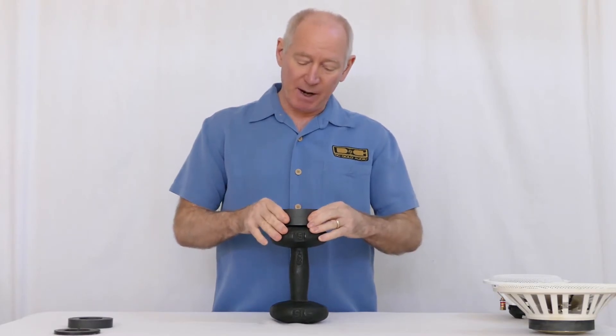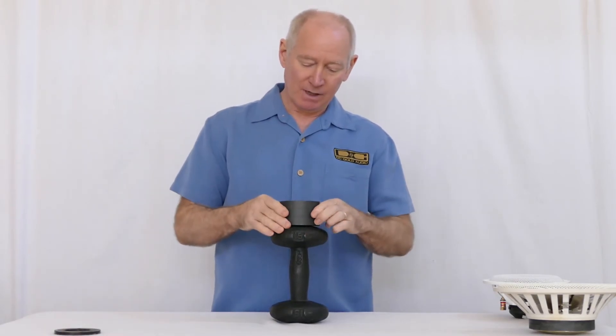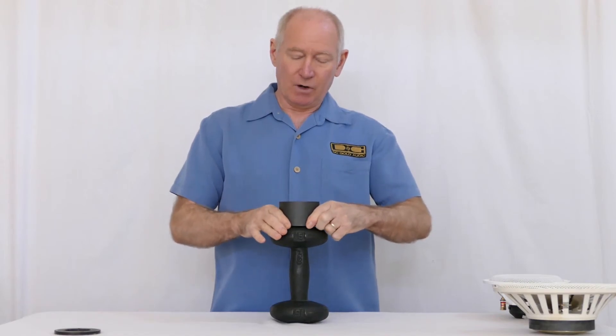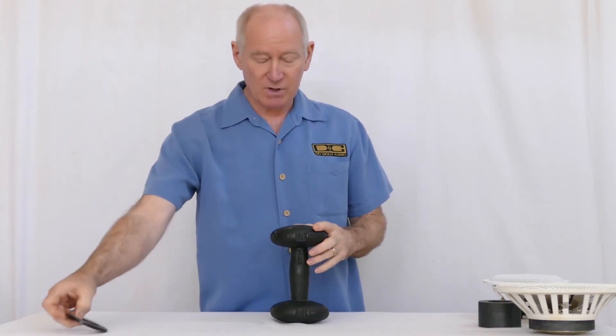We're running out of options as far as space, but we thought, what if we do a 36-ounce ceramic magnet? Once again, no contest. The pulling power of 36 ounces of ceramic didn't cut it.